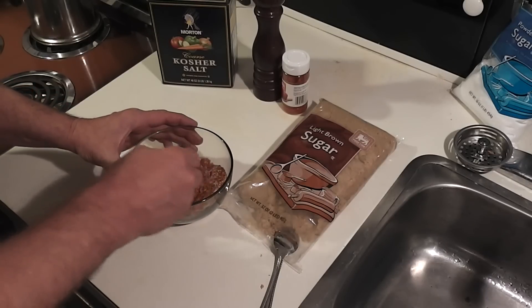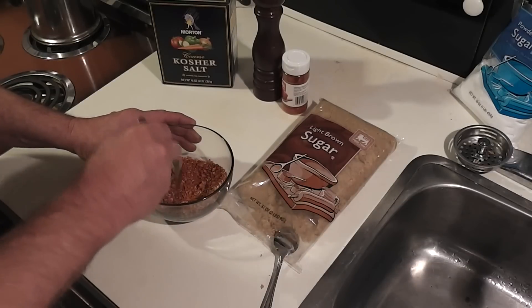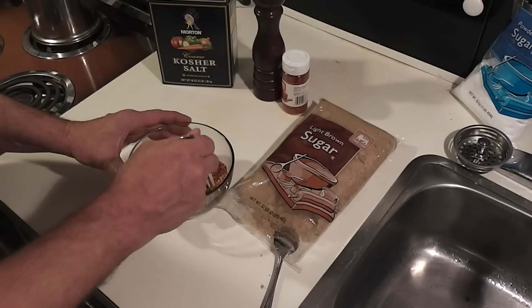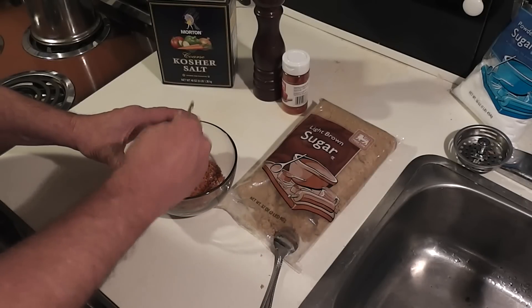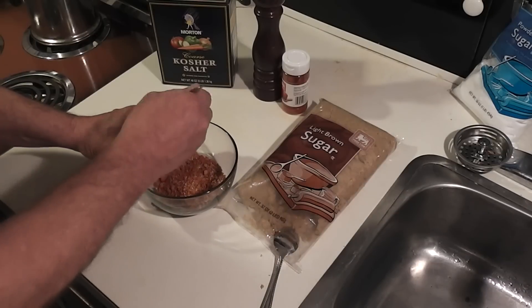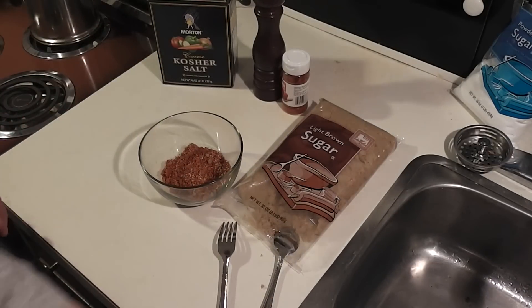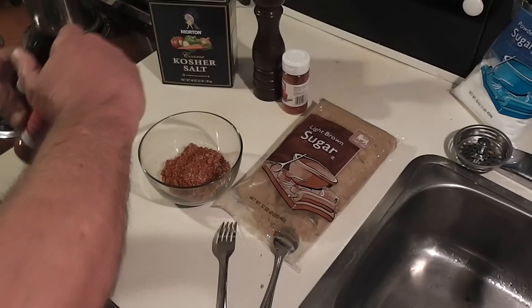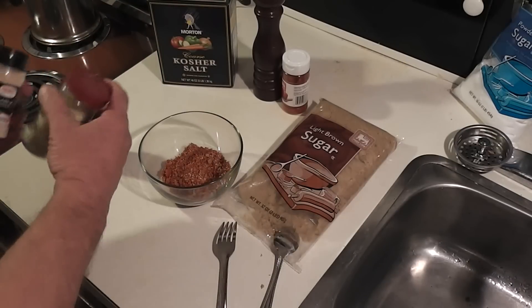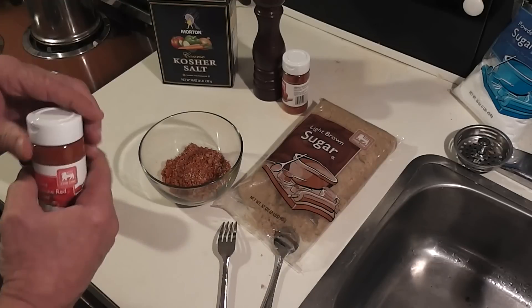You're going to have to get in there with your fingers to break all of this down. There's your basic rub right there. I do like to add a couple more things — you can add them or omit them — but they're in much smaller quantities. Those are garlic and/or onion powder and cayenne pepper.